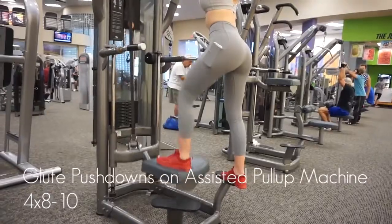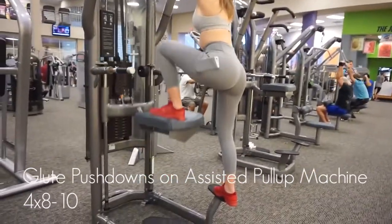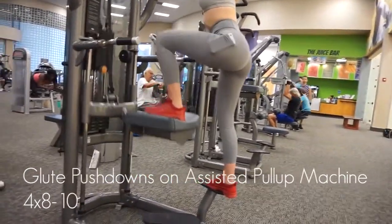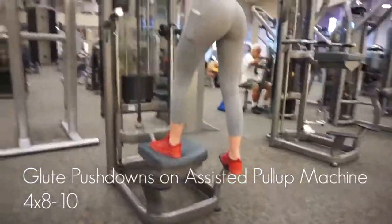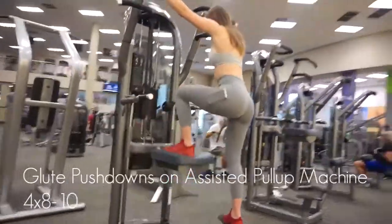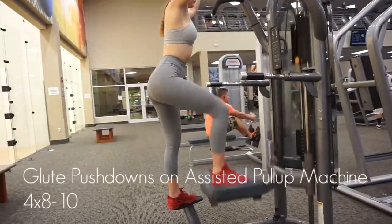This is a very controversial workout — a lot of people say there are so many other workouts you can try, but a lot of people also say they feel crazy glute activation from this. Personally, I don't really see what's wrong with it. Obviously if there's a line of people waiting to use the assisted pull-up machine, maybe skip out until they're available again. I make sure no one else is waiting to use them and then I'm good to go — try this workout too and let me know how you feel.